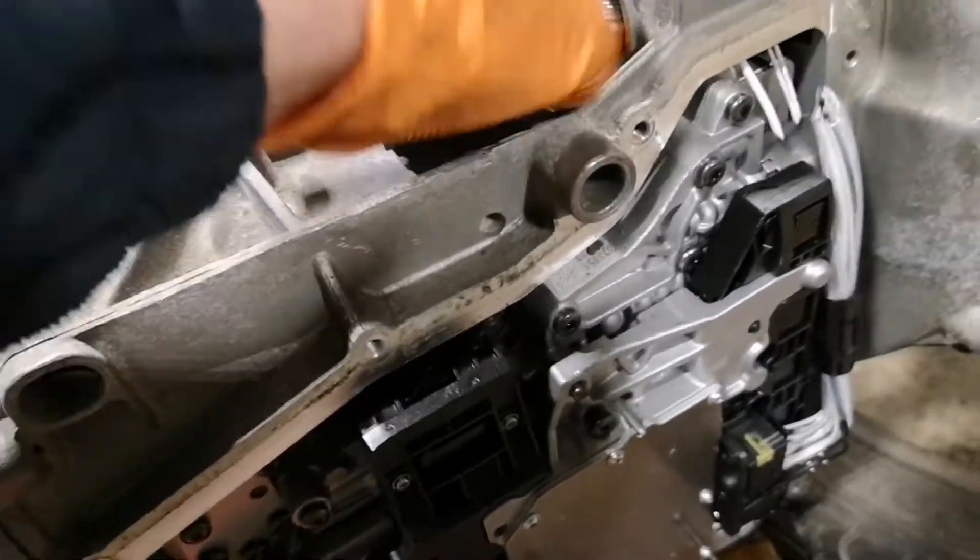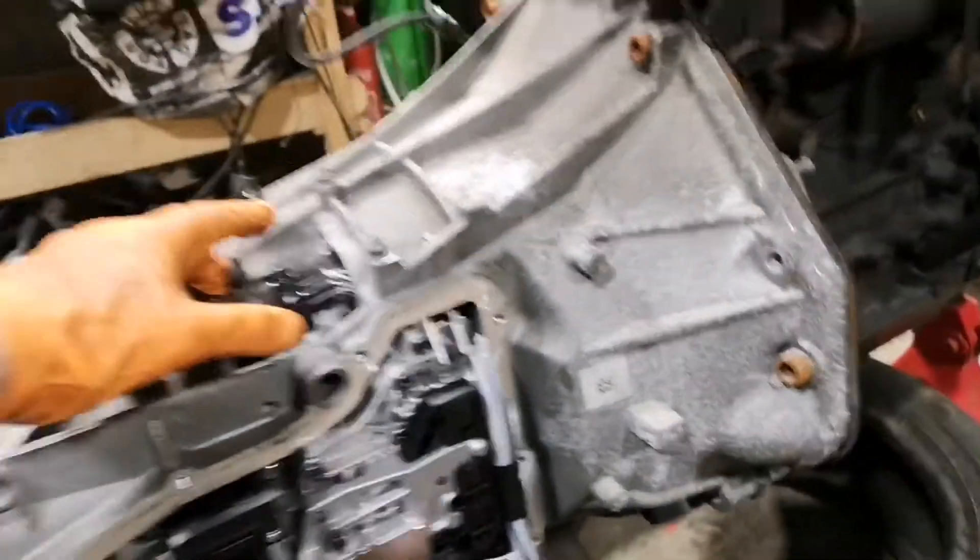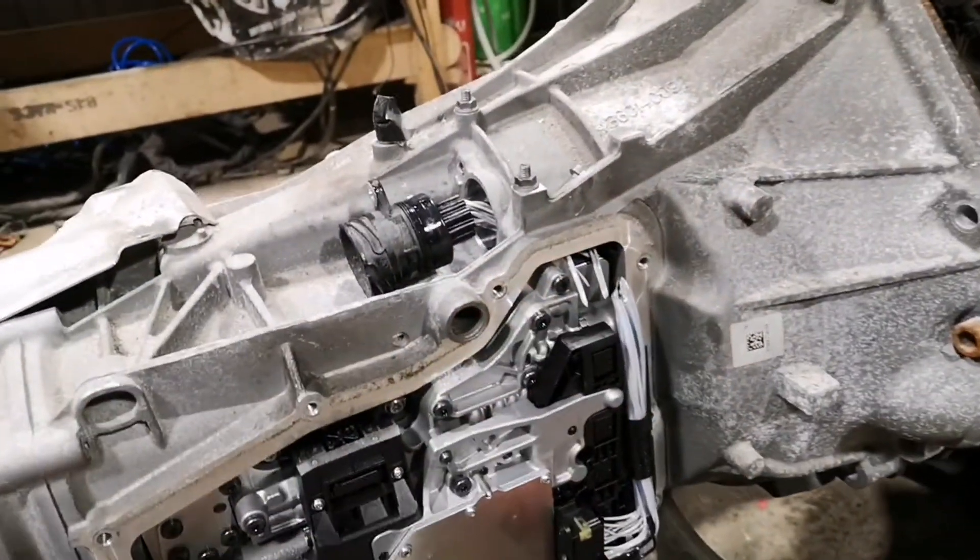The instructions do say if you want to remove this whole white plug you have to pull the front end of the box off. It's just one big spring clip. Of course, I've got the bloody engine attached.